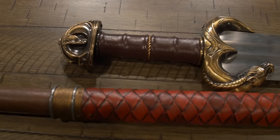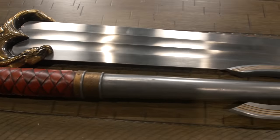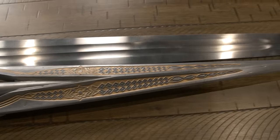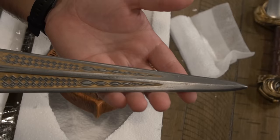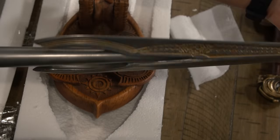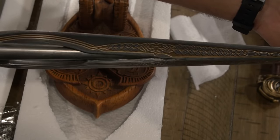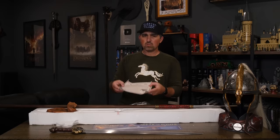Then it goes on to talk about the Rohirrim — the style of their clothing, weapons, and armor was heavily influenced by nature and horses. Éomer's armor and weapons were elaborately decorated and among the finest in Rohan. He often wielded a spear as the Rohirrim were also excellent spearmen. This type of spear was common among the cavalry of the Rohirrim, but the spears Éomer, Éowyn, and King Théoden used were more ornate.